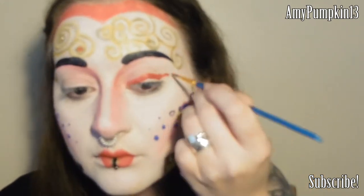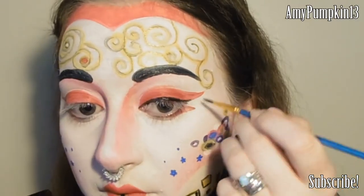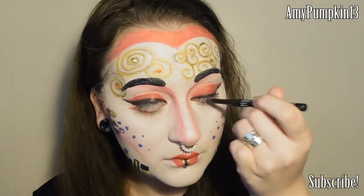For the eyes today I'm going to keep it fairly simple. I'm creating a large red wing shape on the upper lash line and filling the lid with that red as well, and then making a smaller downward pointing wing on the lower lash line. Then I'm going to line the top lash line again but with a smaller wing this time using black liner or face paint. Don't forget to fill in those water lines with the black liner too.